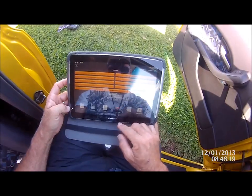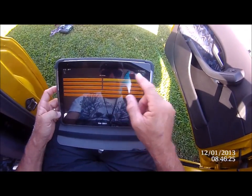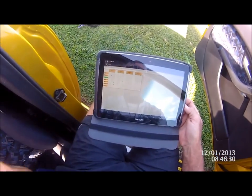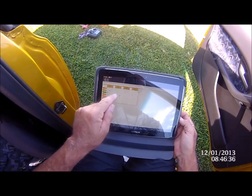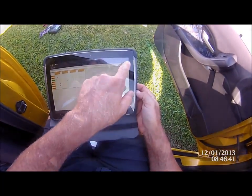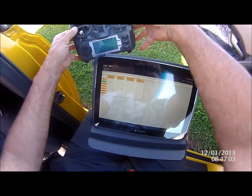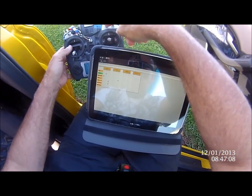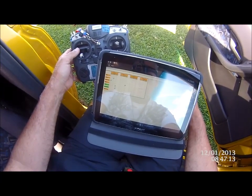Now we go to our auxiliaries — and there are our auxiliaries. As you can see, we've got horizon on, and we've got auxiliary two here as well. If you want to change things, you can just tap on the screen and it turns it on and off. Then you hit the button to apply.